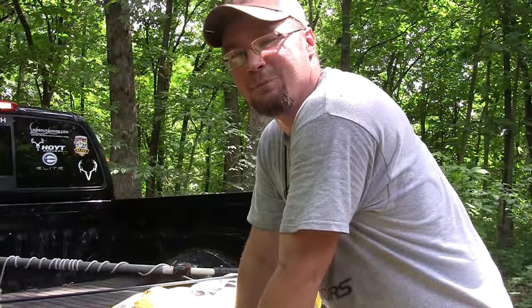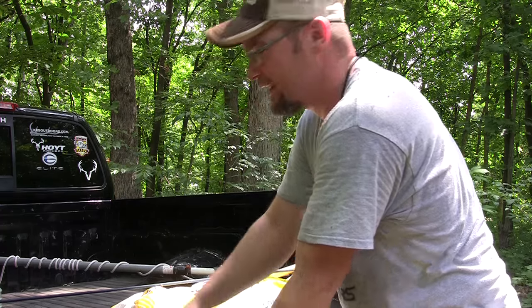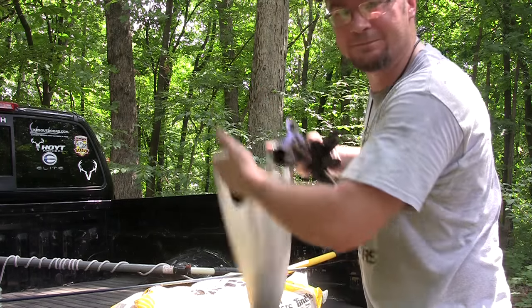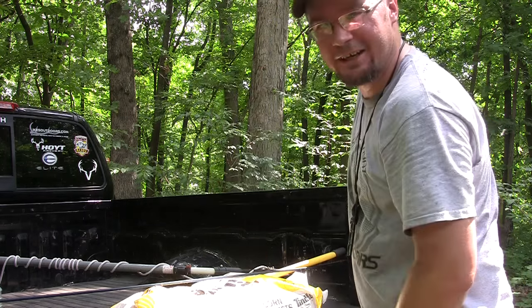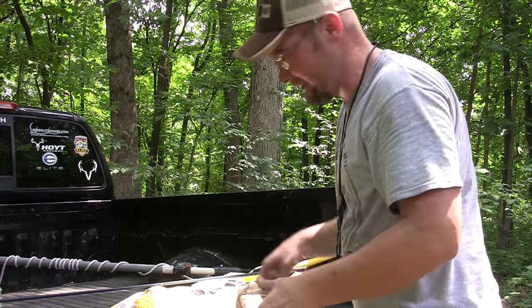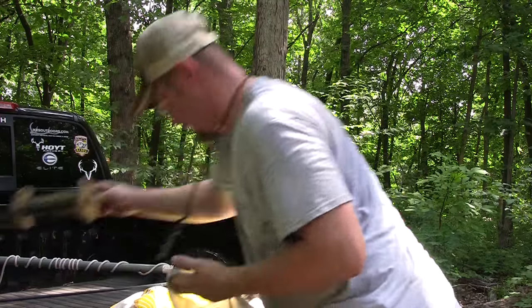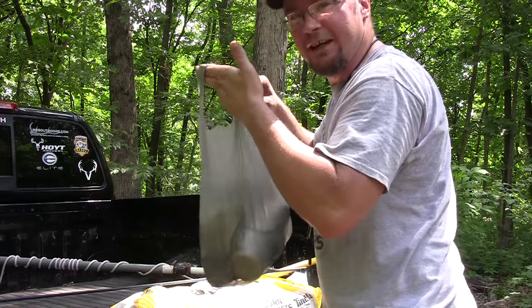Guess what — I forgot my backpack. I've got a backpack at home that I bring especially for this stuff and I left it at home. So guess what I'm using to carry all my stuff down to the swamp? Thank God for Walmart bags. I look like a hobo, but thank God for Walmart bags — life-saving water, all my tools, in a Walmart bag.